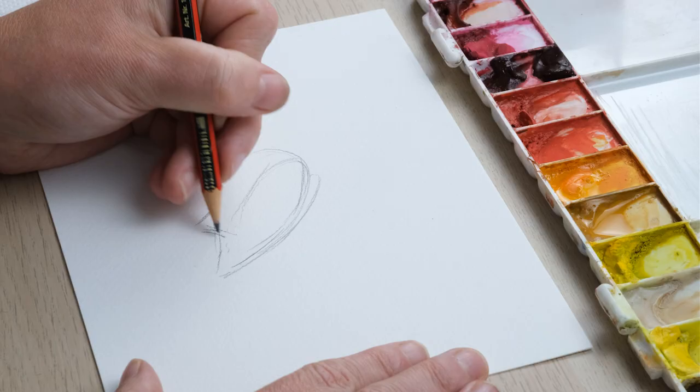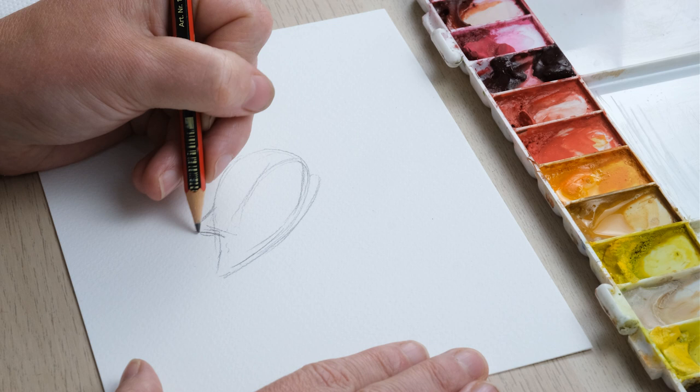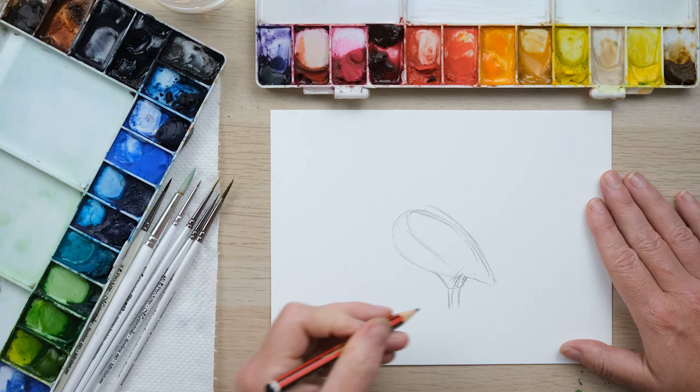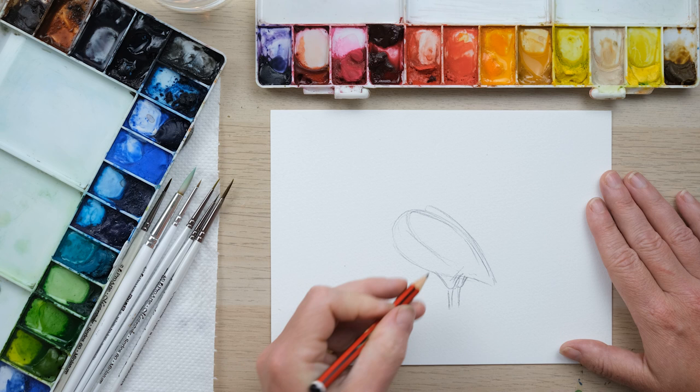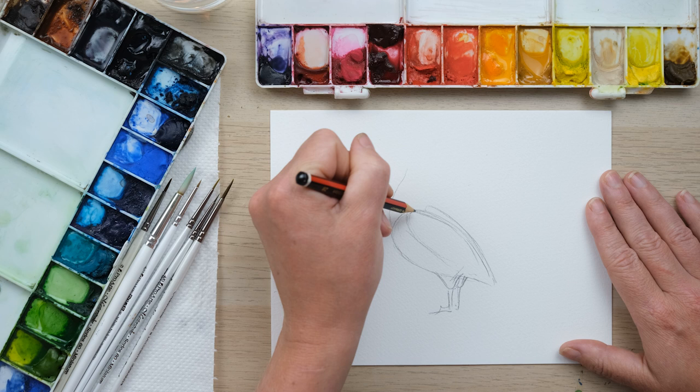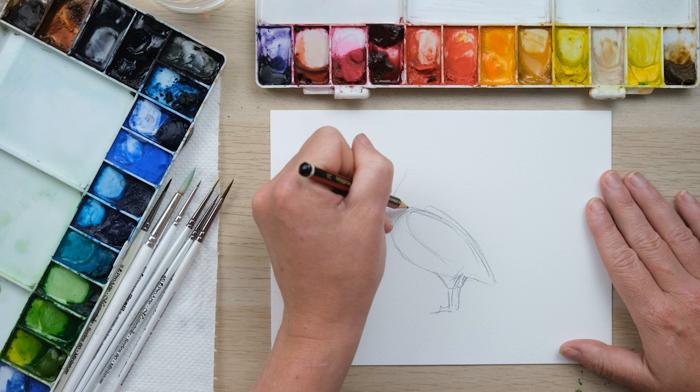The legs are going to come quite far back — little pantaloon-shaped little trousers — and these strong legs coming down with some big webbed feet, and then up the front of the body we're going to get the strong neck. Everything is very strong on a pelican. I'm very struck by how chunky these birds are.